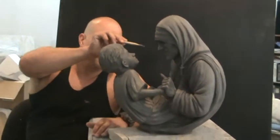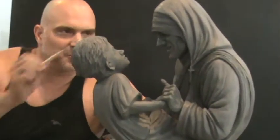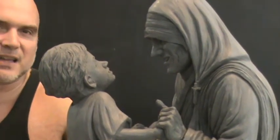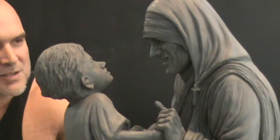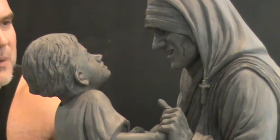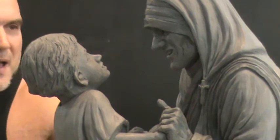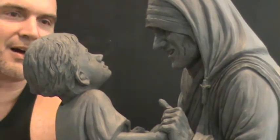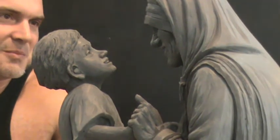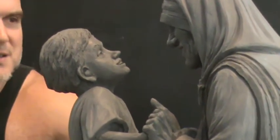I always love doing a sculpture of Mother Teresa because her face has so much character, and it's easy to capture someone with that much character. I have her eyes with all the character lines around them and a smile — contrasted with the youth of the child, who has a very similar smile as they look into each other's eyes.